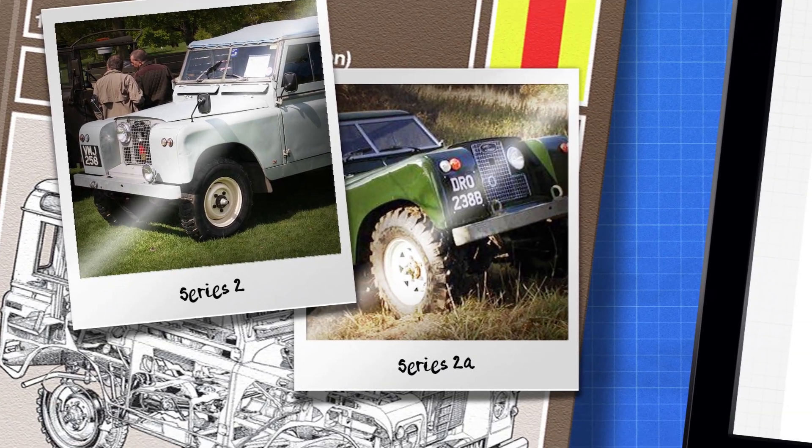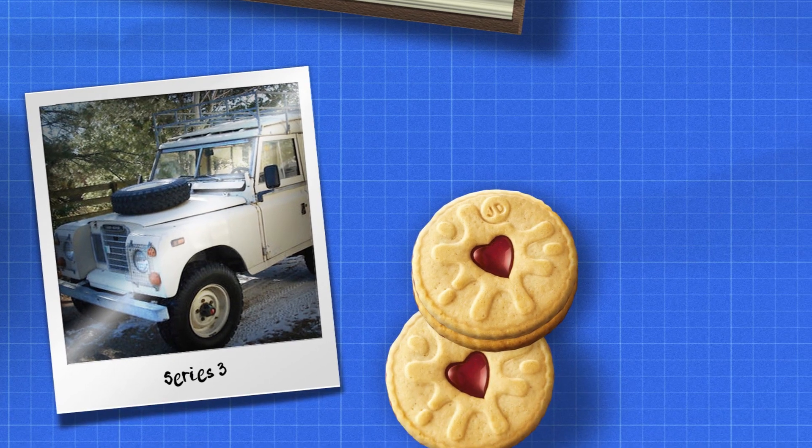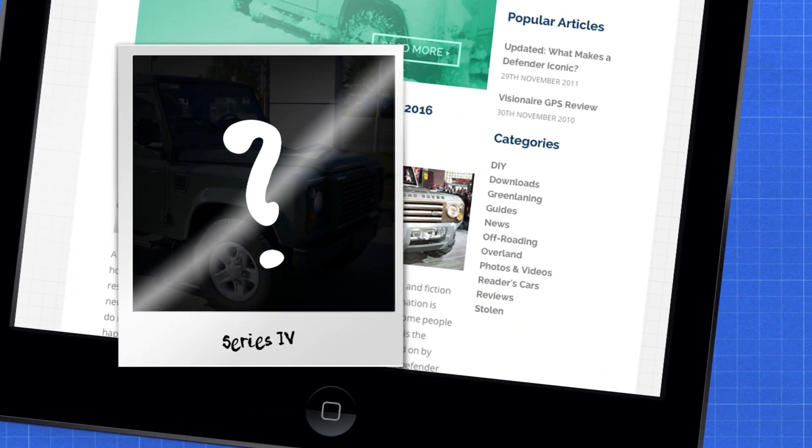Our goal for the project is to see what would have happened if Solihull had carried on developing the series line of Land Rovers, creating our very own Series 4.